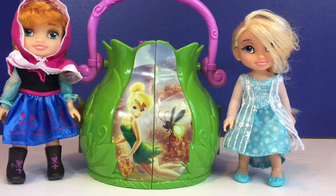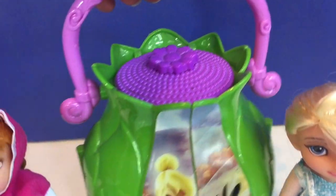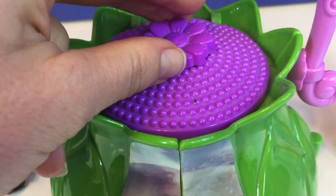Hello and welcome to Tiny Treasures. Today we're with Anna and Elsa and we're gonna have a peek inside Tinkerbell's little house. It has a nice purple handle and it sort of looks like a lantern. We need to turn the flower to unlock the doors.